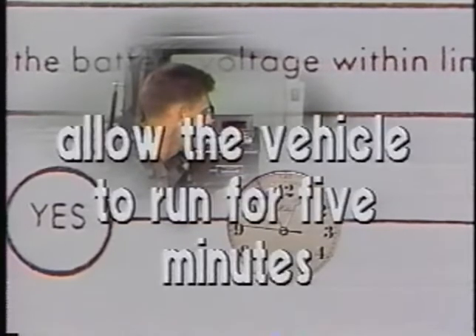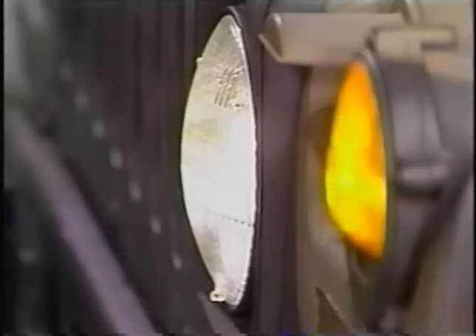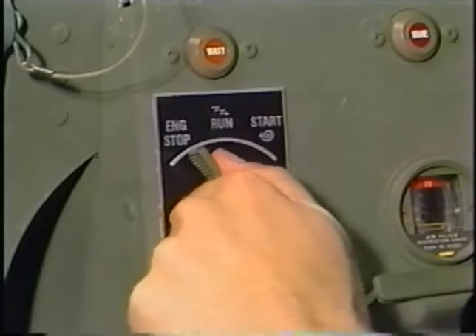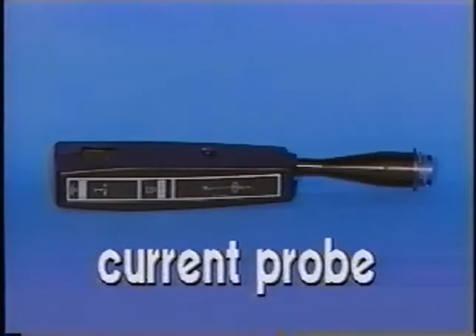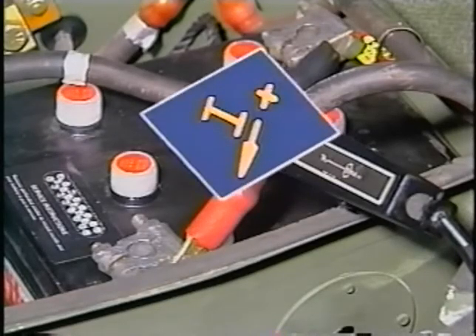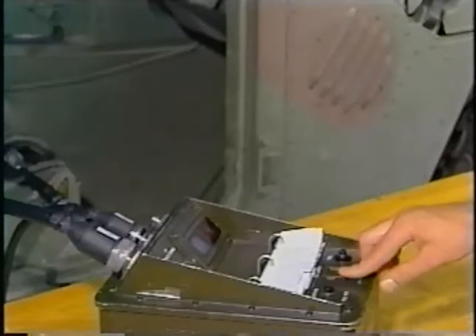Even after allowing the engine to run, the battery voltage is still low. Turn off the headlights, accessories, and the vehicle engine. Next, you must check the charging system. The current probe is used to check the charging system maximum output current. It is installed around the battery positive cable with the arrow on the probe pointing toward the battery.